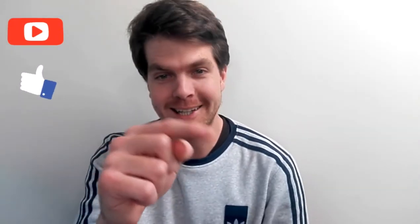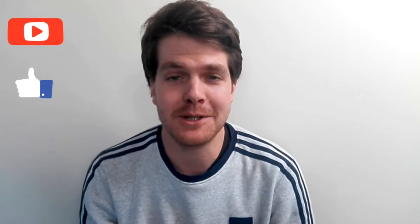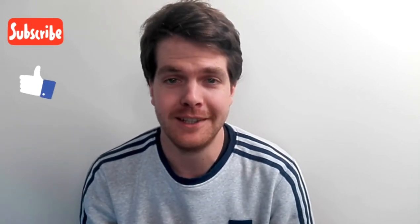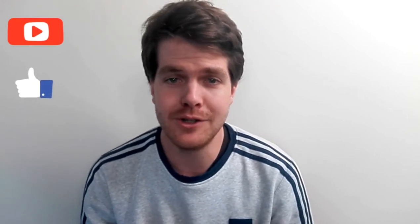If you have not subscribed yet please click that little icon in the bottom corner. Please like this video because it shows the support towards my channel. Thank you for all the support so far on this channel, I really do appreciate it and enjoy the next video.